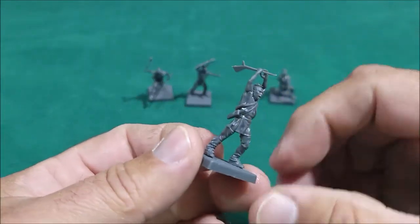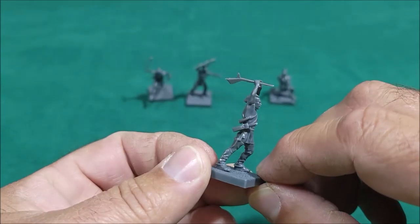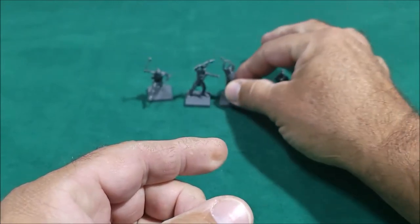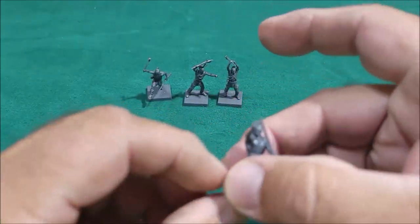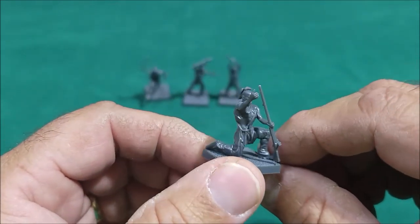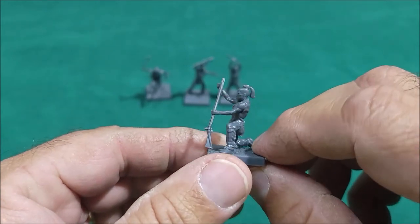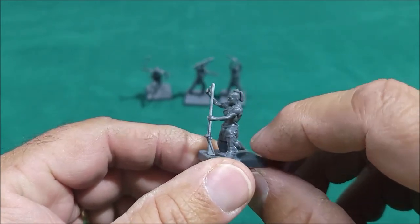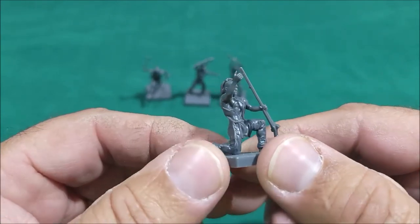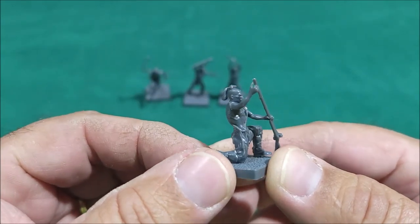I didn't put a knife on him yet, but I will. Here's another one with the club — this one is just coming right at you. I've still got to put the horn on there and his knife. And then one leaning down, loading up the rifle. Pretty cool. They have a couple pretty much the same poses; you can cut the arms a bit or mix and match.